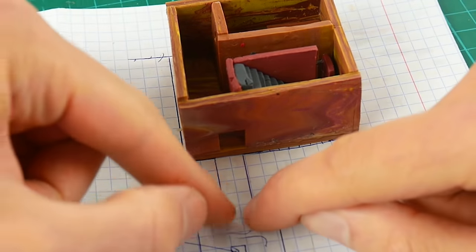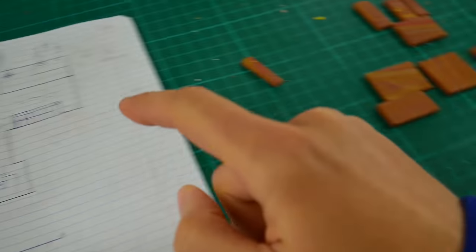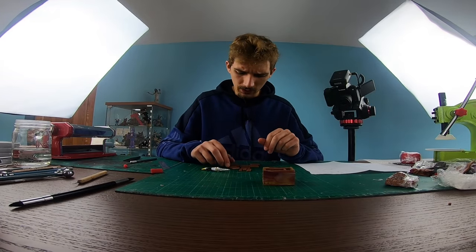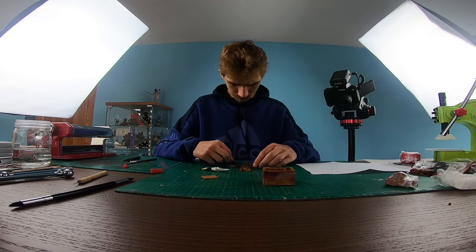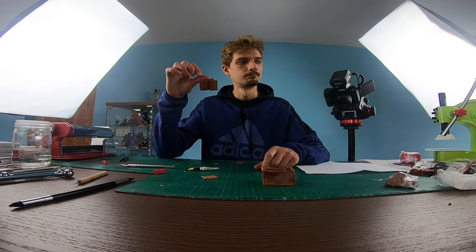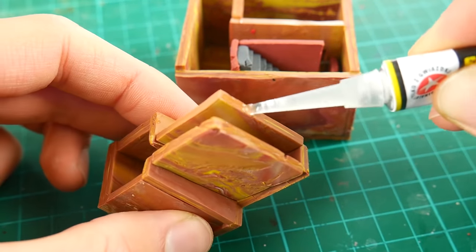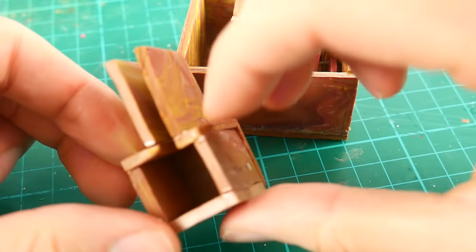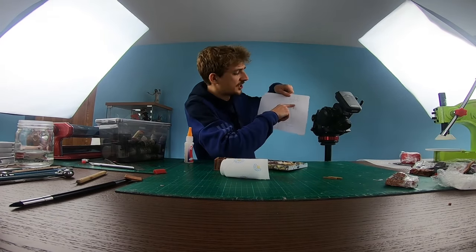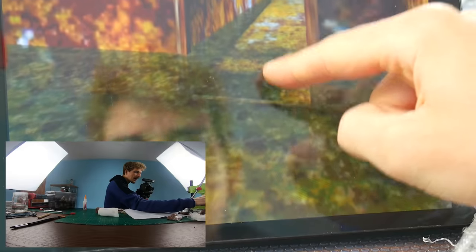Now we're gonna make this tunnel and this little room that connects us to the garden. It seems very simple on the sketch, but as you see there are a lot of elements to connect. All right guys, we made this — now we're gonna connect this to the main room. Now we're gonna make the water, because as you see in this sketch there is water — a lot of water!